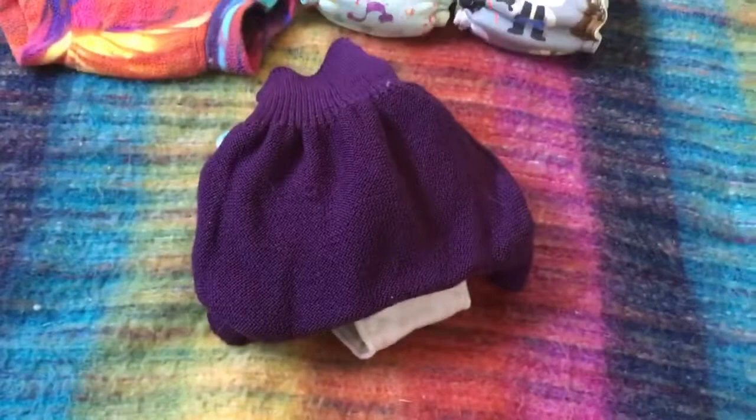I really hope you maybe learned something and can take some tips home and try night time cloth napping for yourself. Give it a go!